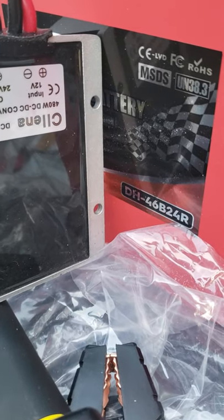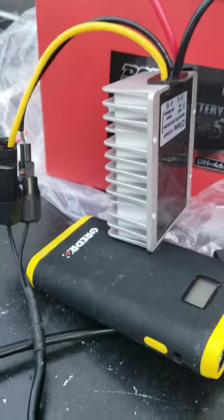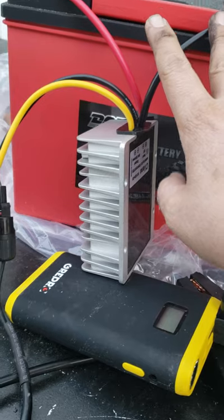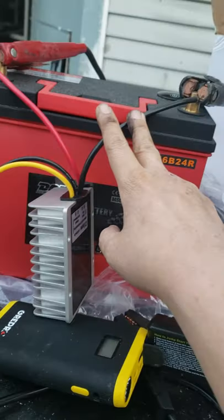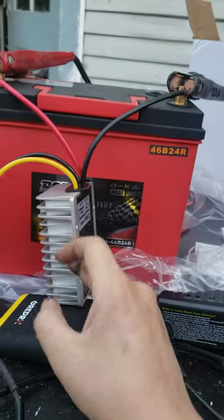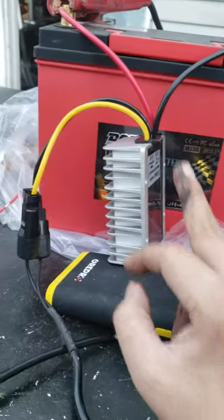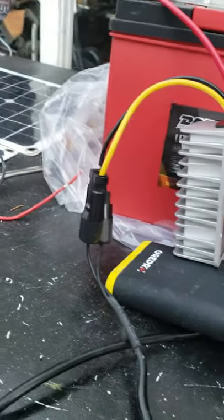I got this Selena DC-to-DC converter. So from 12 volts on your car battery, it should convert to 24 volts.